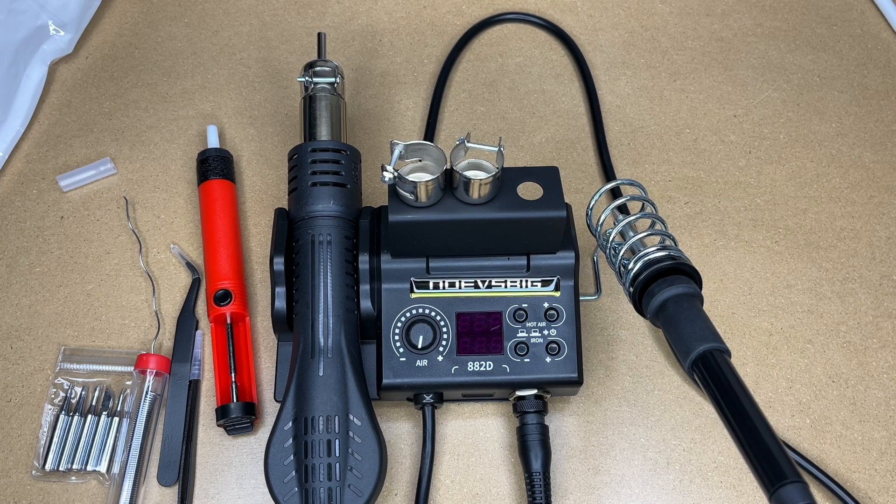That's the Novus Big 2-in-1 Soldering Iron and Hot Air Rework Station — that's all I'm going to cover in this video. If you have any questions, please leave them in the comments. If you liked this video, please click like. If you haven't subscribed to my channel, I'd appreciate it if you could do that. Thanks for watching — until next time, goodbye.